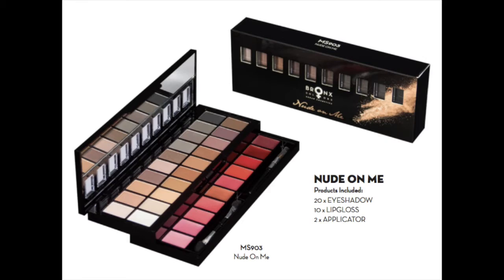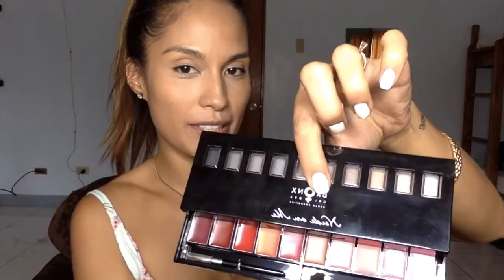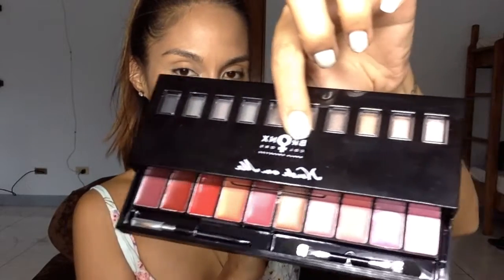Now I will be applying some eyeshadow. I am going to be using Nude On Me by Bronx Colors. It is so clever because if you open it on top, you will have different eyeshadow colors. If you open the bottom, you will have different lipstick colors. It is perfect for traveling.